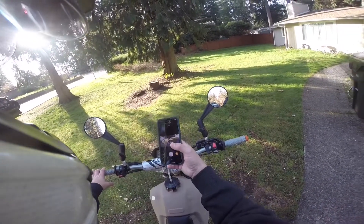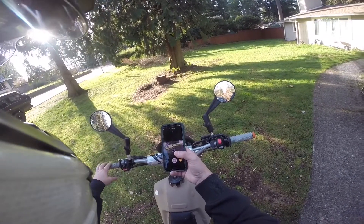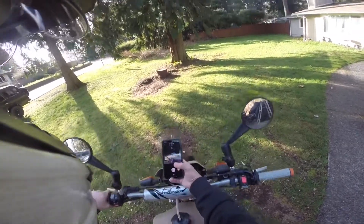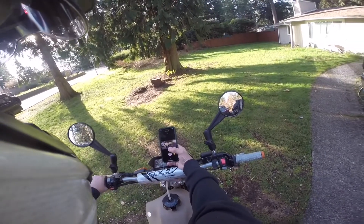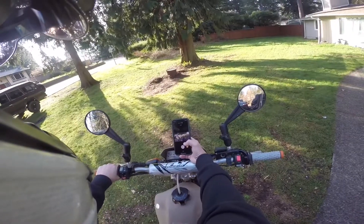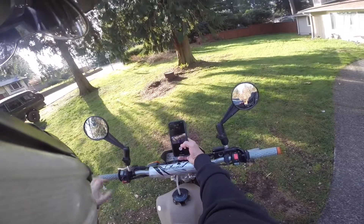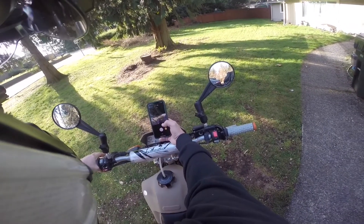My biggest concern with riding around with this microphone setup was that the last one I used — the wire lapel mic from Amazon — at speeds above 30 miles an hour was cutting out and getting all choppy. It just didn't sound good. So hopefully this is going to be that workaround.